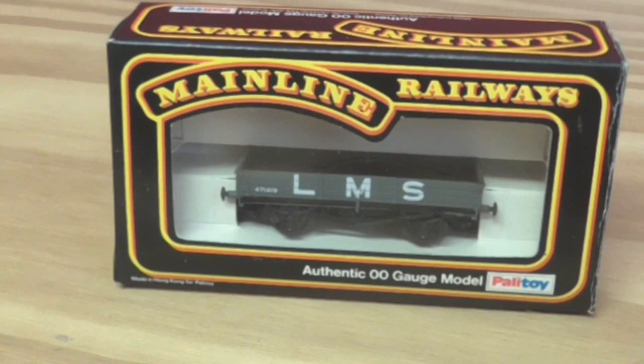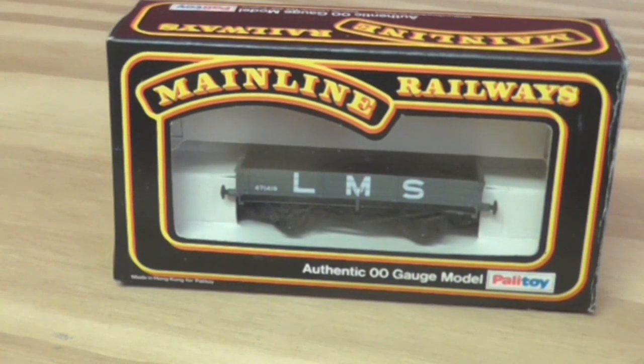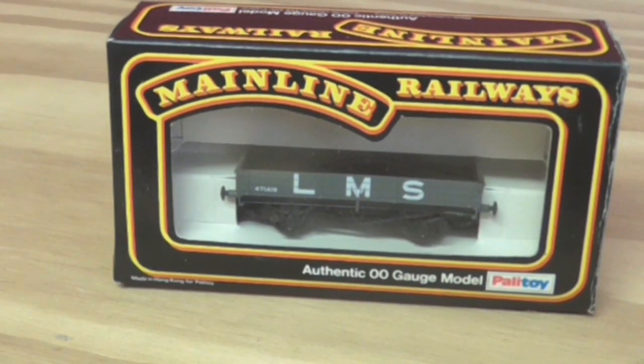I think this came out in the 70s or 80s, something like that. I believe the molding is now owned by Hornby or Bachmann. It hasn't got any ice packing or polystyrene — it's got card, so I'm not sure if that's better than polystyrene.